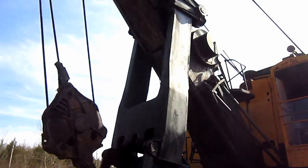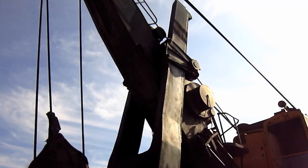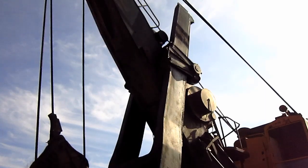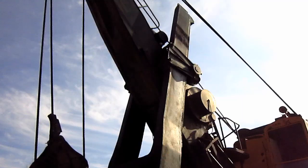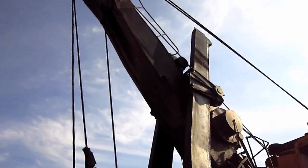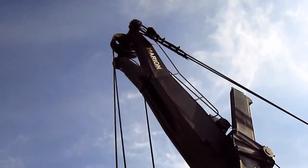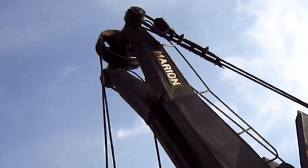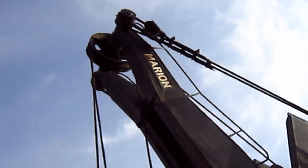Replacing the older single internal dipper stick utilized on the Type 4160 were new twin dipper sticks on the 4161, designed to better transmit the load stresses generated from the dipper to the boom. These sticks measure 23 feet in length, and the boom measures 35 feet in length. The Type 4161 featured Marion's exclusive wide-tip boom with internal boom point sheaves to better transmit the load stresses generated from the bucket.